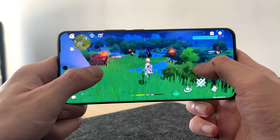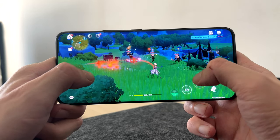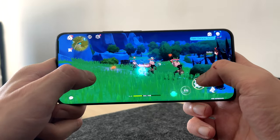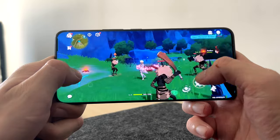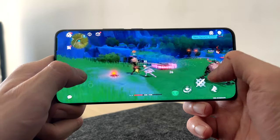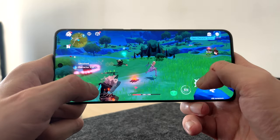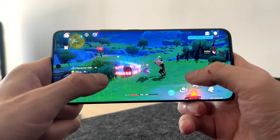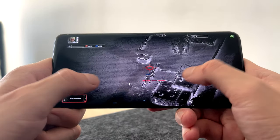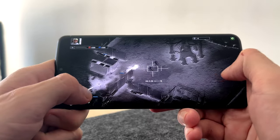However, when it comes to elite top-tier games like Genshin Impact, you are going to struggle to play even on low settings. With 60fps turned on it won't be the smoothest experience, and after 15 minutes or so the phone is going to heat up to the point where it's a little uncomfortable. But this phone obviously isn't for hardcore gamers, and for most games it will absolutely be fine if you just like to play casually.